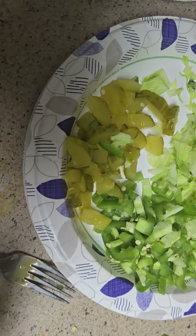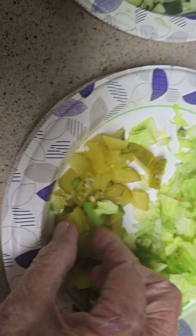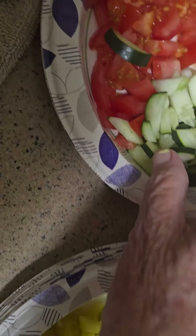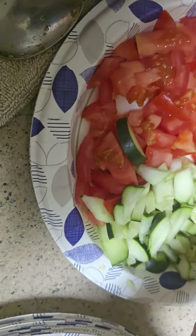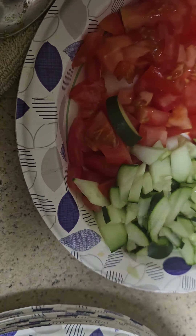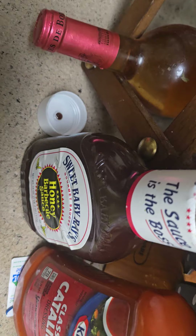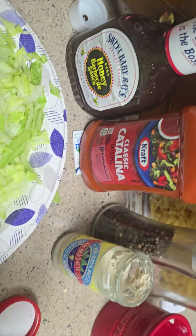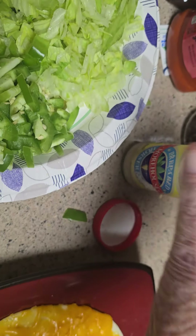Let's see what else I can see. What is that? Jalapeños, pickles, lettuce, cucumbers, tomatoes. I also got some barbecue sauce, Catalina dressing, horseradish.